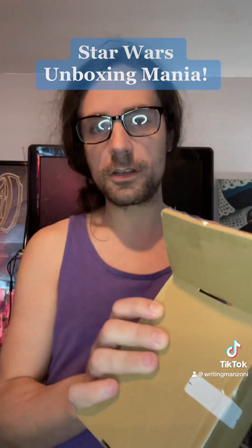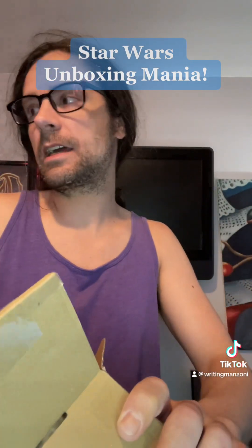Let's just get in here without damaging the goods, you know? The goods. I'm from New Jersey — I've got to say 'the goods.'